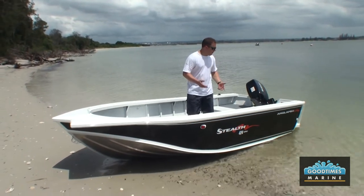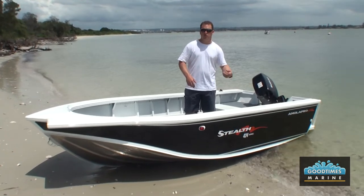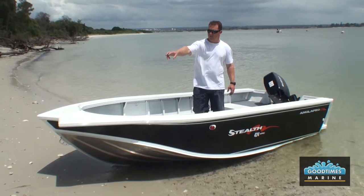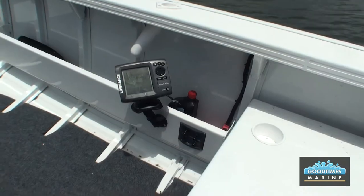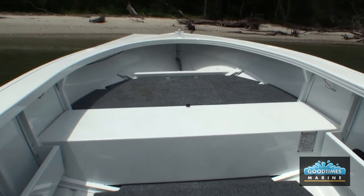This boat's been dressed up a fair bit — it's got the white colour and also the black added to it; they're two separate options. This boat's also had a bow mount plate fitted to it and a bow bollard fitted to it. Things like the sounder, the rod holders and the cup holders are an additional option.